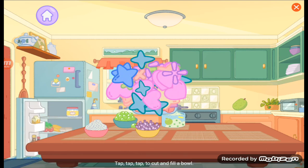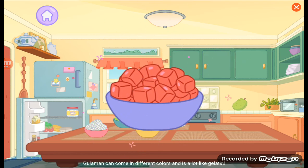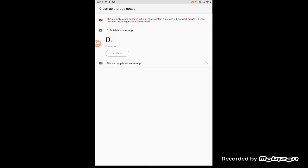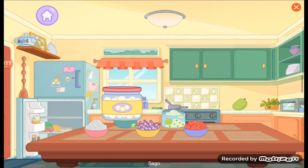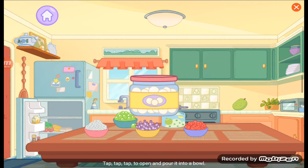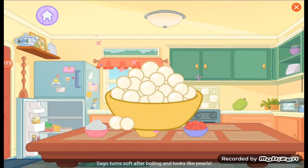Gulaman. Tap, tap, tap to cut and fill a bowl. Gulaman can come in different colors and is a lot like gelatin. Tap, tap, tap, tap to open and pour it into a bowl. Sago turns soft after boiling and looks like pearls.